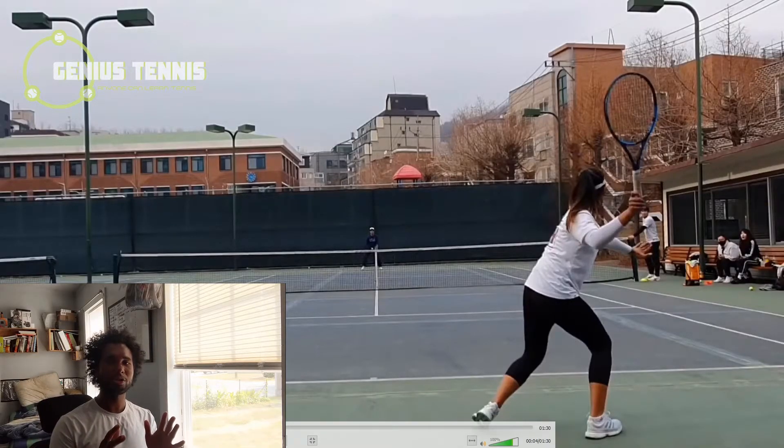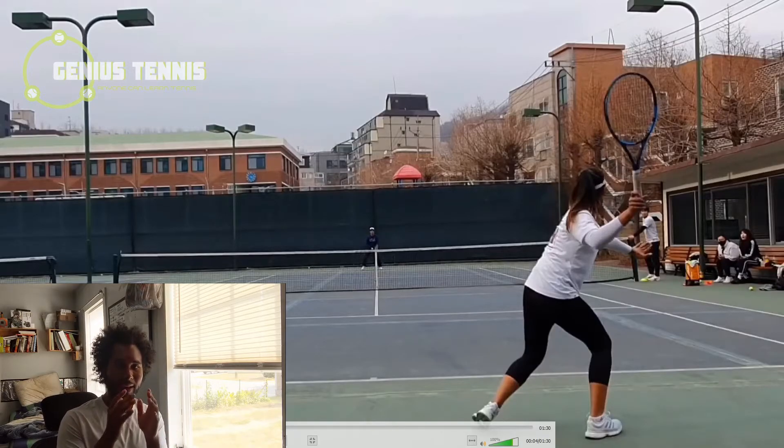Open stance forehands are much better when the ball is deep. Every time you get a deep forehand, it should be open stance. So many coaches push closed stance forehand constantly. Here's the difference: open stance optimizes directional control, and closed stance optimizes power. Another pro of open stance forehands is you save time - open stance is the default when you're in ready position. Going to closed stance takes time, risking late preparation.